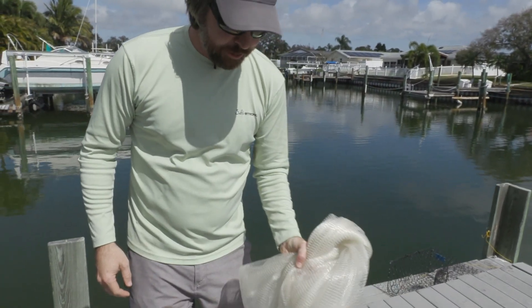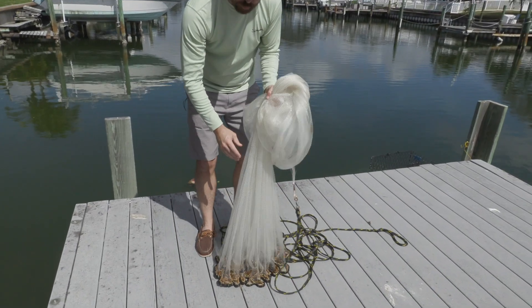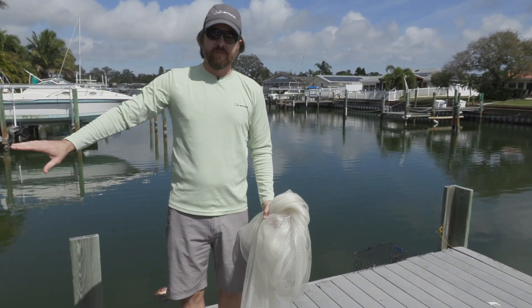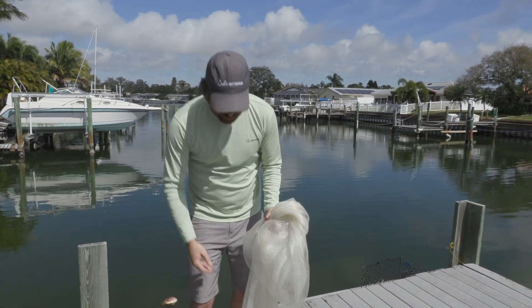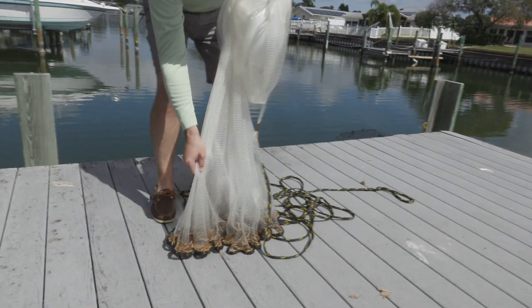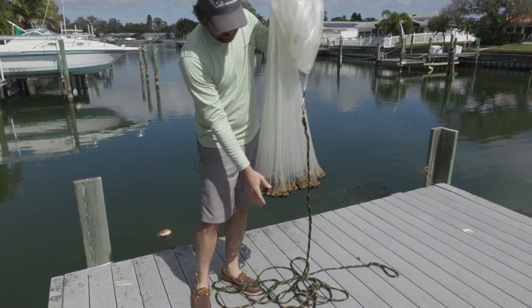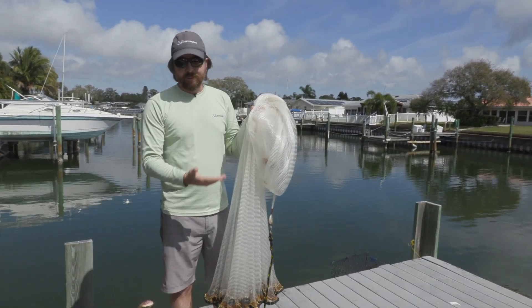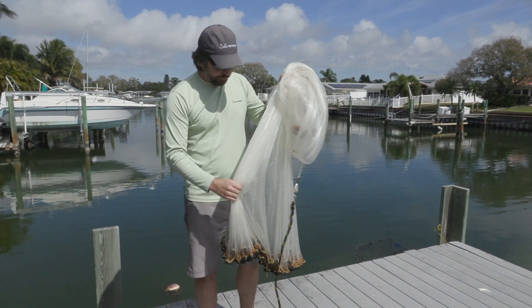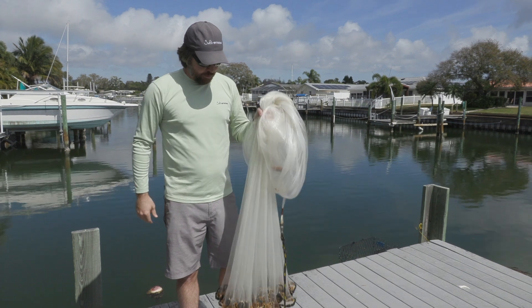When you're in between casts and reloading, those weights hitting the boat scare the fish off. A lot of these bait fish are basically used to getting targeted. What this does is it just deadens the noise, which has been really cool. And it decreases the odds that the net's going to get tangled. This net is over two years old and has been sitting in the boat for most of that time, and it's in really good shape. They use really good quality lines.